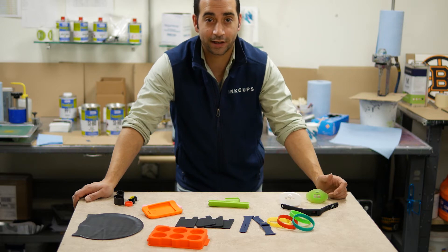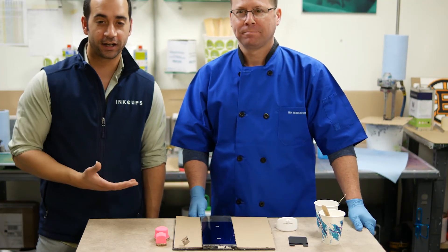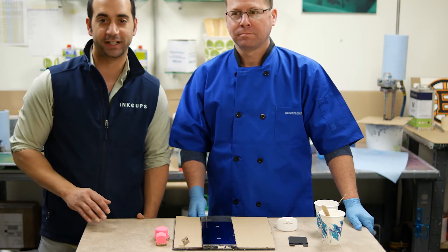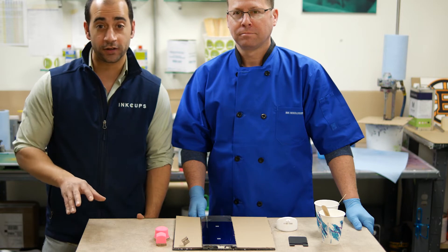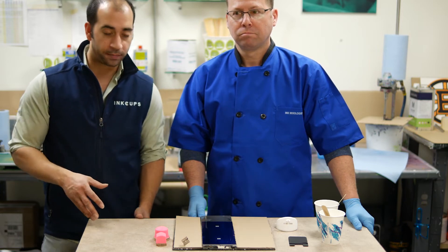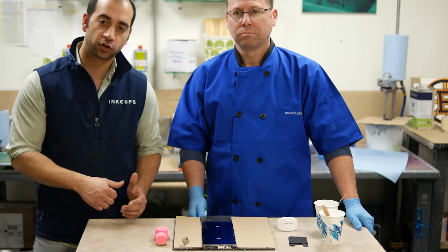I'm going to grab John and we'll get printing. I'm here with John, our ink mixologist here at InkUps. We're going to perform the first test, which is a simple adhesion test on your silicone product. You can only do this if you have silicone ink on hand. We're going to do a basic print, cure, and then adhesion test to see if the ink scratches off or not.